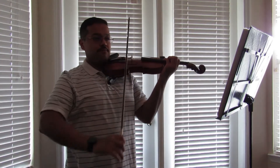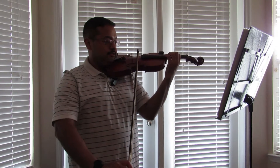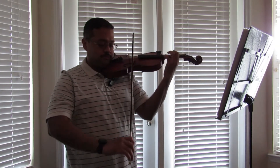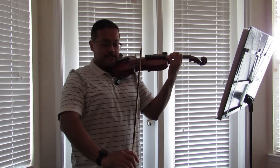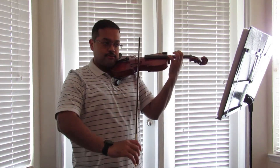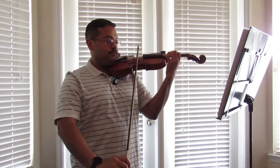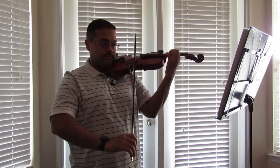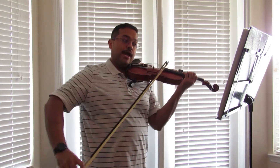For your forte, try to use as much bow as you can, and then on the up-bow accent, you want to push down with your index finger so that you get that nice pressure. Practice pushing down with the index finger so that it's strong both down bow and up bow.